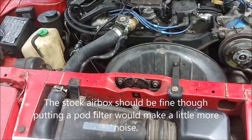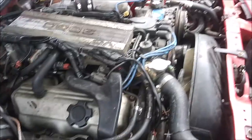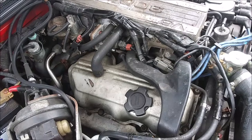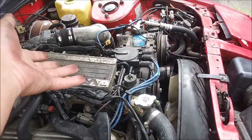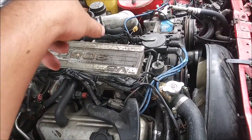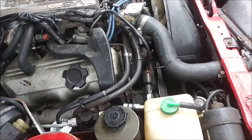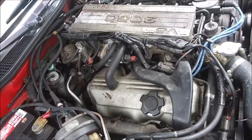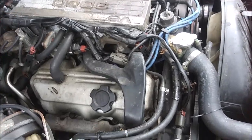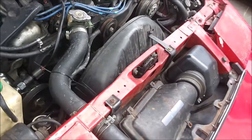I'm also going to have to change the exhaust because the two-and-a-quarter-inch pipe from the factory is too small with a turbo — you really want to be around three inches. What I might do is off the down pipe have an elbow coming down, then split it out to two two-and-a-quarter-inch exhaust pipes so it'll fit underneath the car, kind of a pseudo dual exhaust with two mufflers.